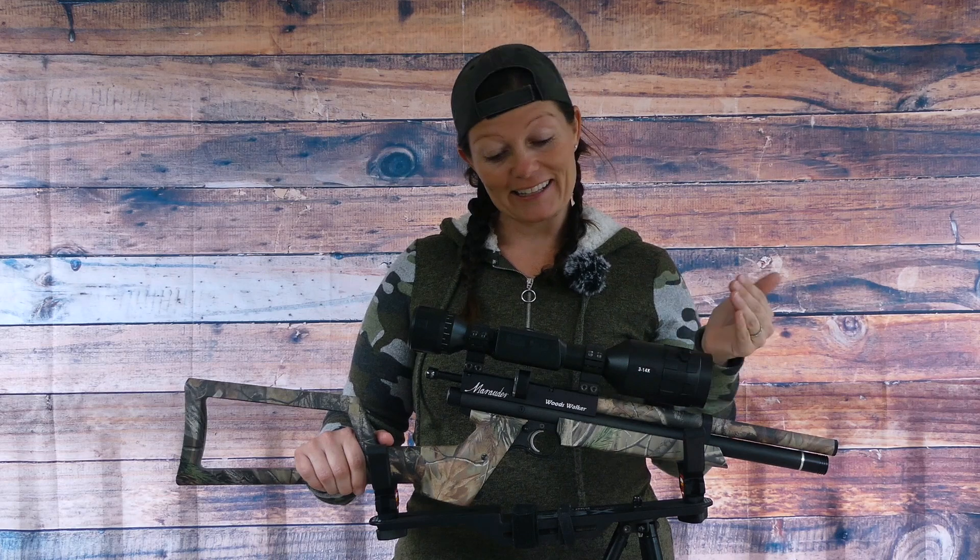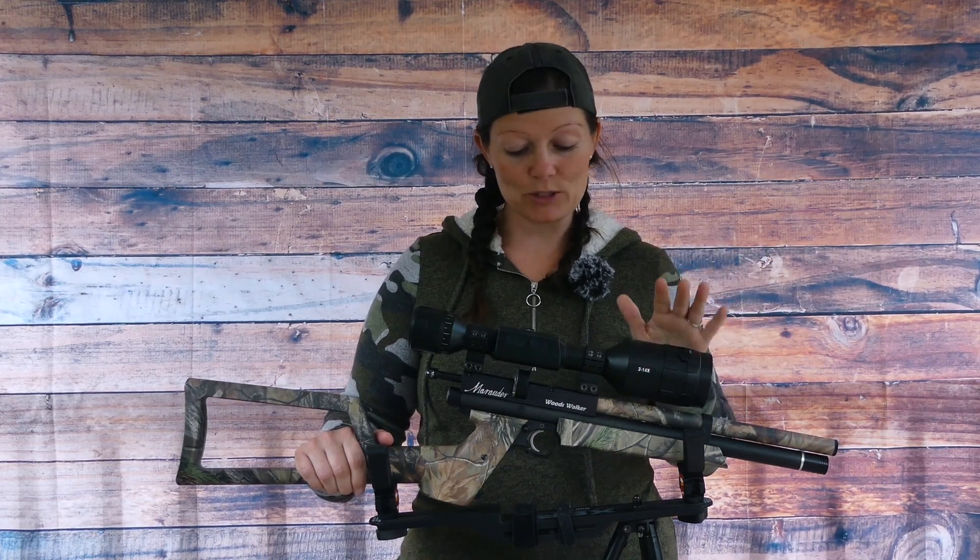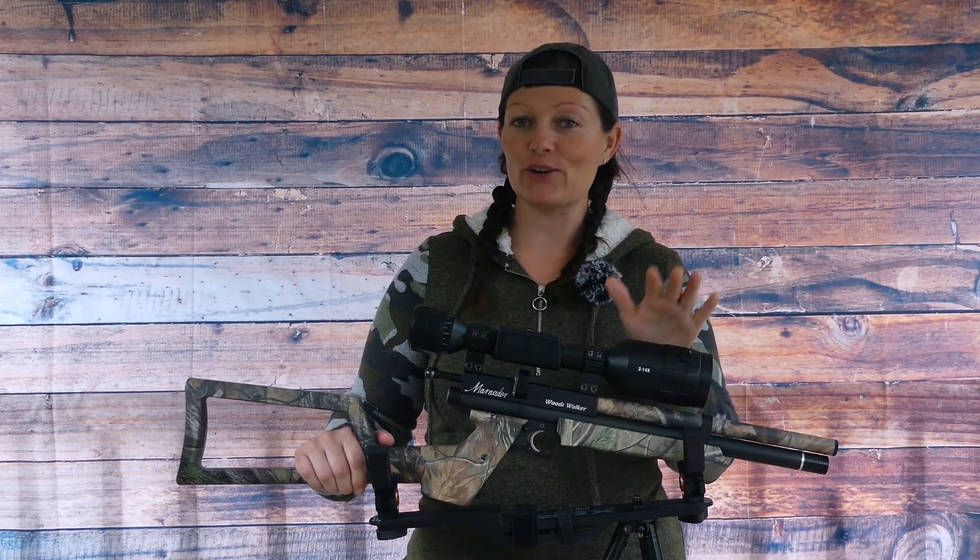Well guys, I've changed mine over. The Benjamin Marauder Woods Walker is ready to go squirrel hunting with ATN. Thank you all for watching. I'm Airgun Angie from Airgun Web and Airgun Web TV. Y'all don't just have a good day — have an awesome one. See ya.